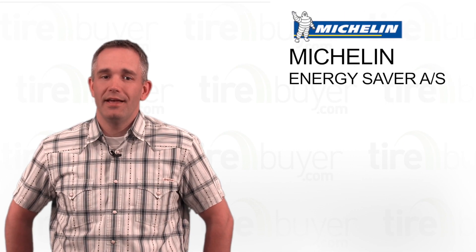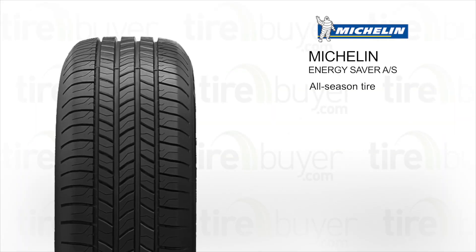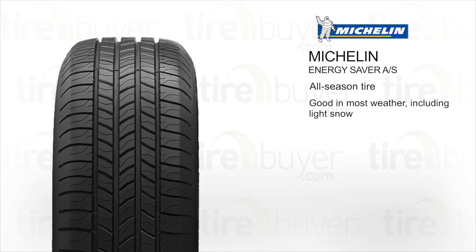Hi, my name is Kyle, and today we're going to talk about the Michelin Energy Saver AS. This is an all-season tire. It's good for driving in most weather, including light snow.